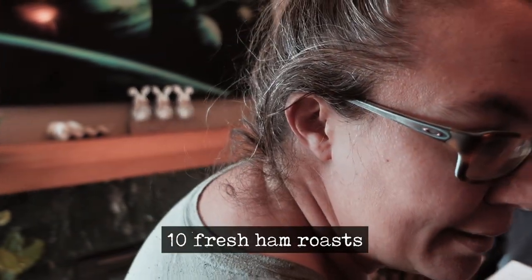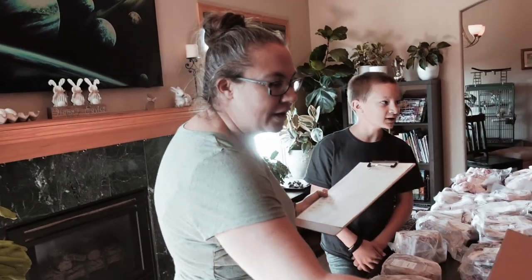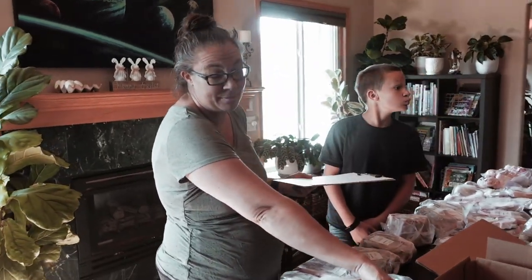We also have 10 fresh ham roasts in this box. I thought I got a whole ham, but apparently I didn't.